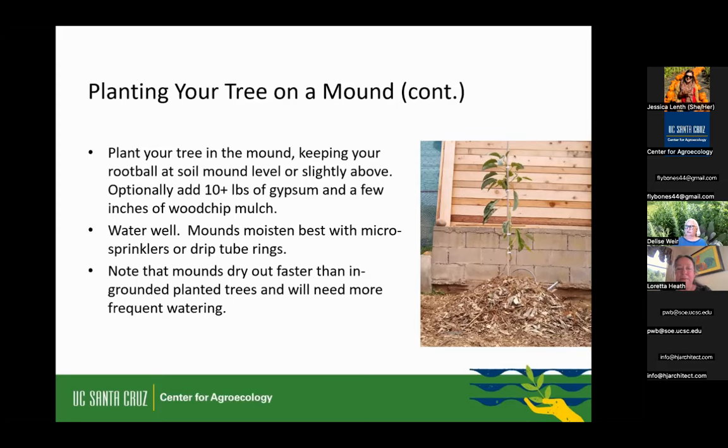On the gypsum questions: can you substitute oyster shell instead? No — they're different compounds. Oyster shell is calcium carbonate, while gypsum is calcium sulfate. Use calcium sulfate for its properties that break up heavy soils and repel fungus — it's the sulfur property that acts as a repellent. As for how much gypsum per tree: I said 10-plus pounds. Some people say 15, some say 5 — I split the difference at 10-plus pounds. You can start smaller and add it on top every year, or add more later if you see success with it.